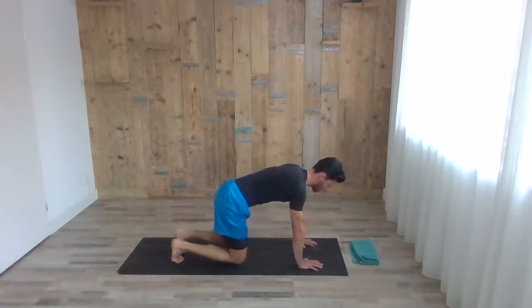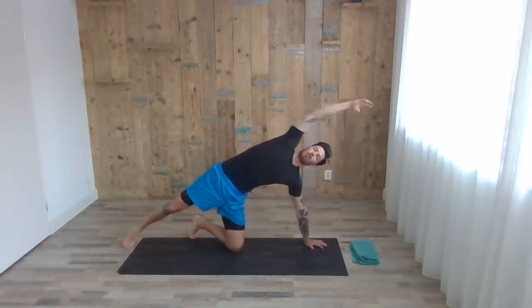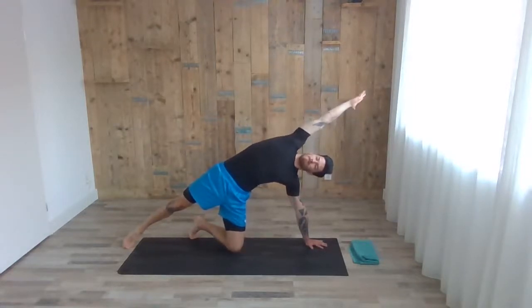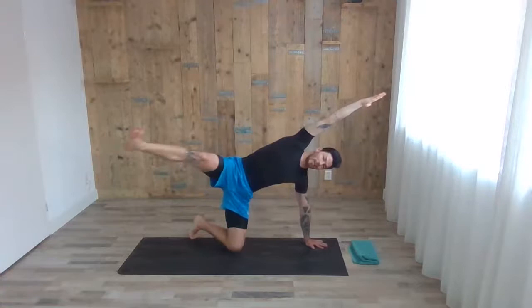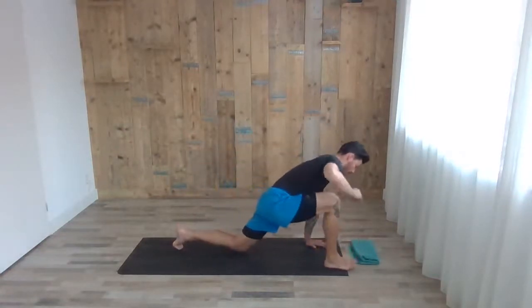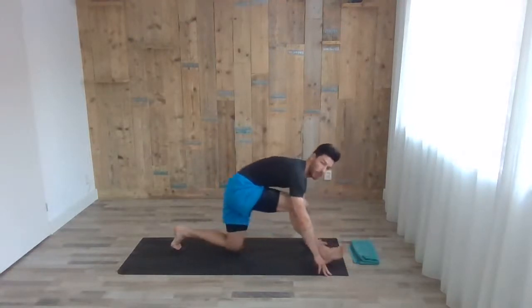Both knees back to the floor. With the next inhale, lift up the right leg and the right arm — try to extend it and give a nice stretch to the right side of the core. With your next inhale, the right leg comes up and in as big a circle as you can, step forward. Then exhale, pushing the hip forward and back — just play with this move, the hip back and forth, warming up the hip and the hamstrings.